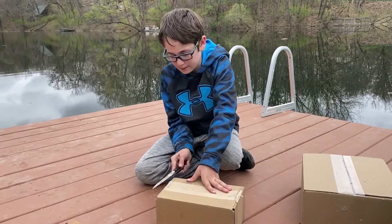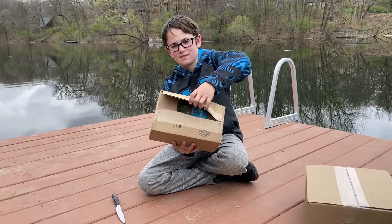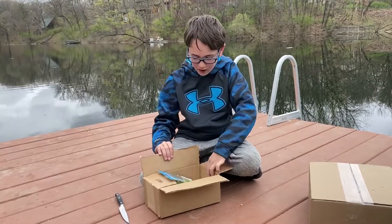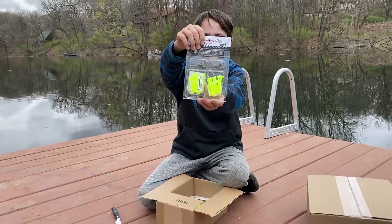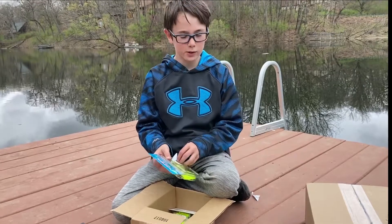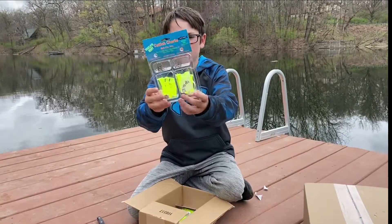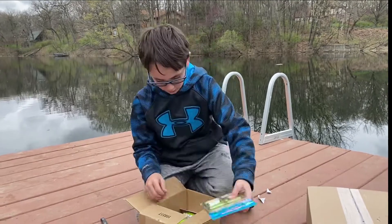The blade of the knife hit my finger - don't do that. I haven't seen it yet. There are treble hooks and also tubes. I've been waiting in the mail for so long for this - it's only two days but it felt so long. Anyway, all it is is tubes and treble hooks. Oh, it's for catfish - got two of those.